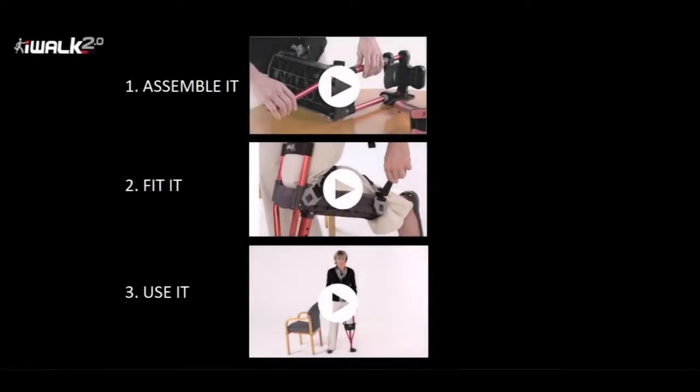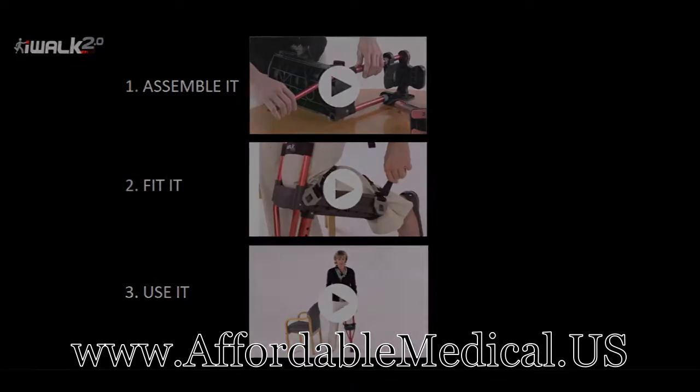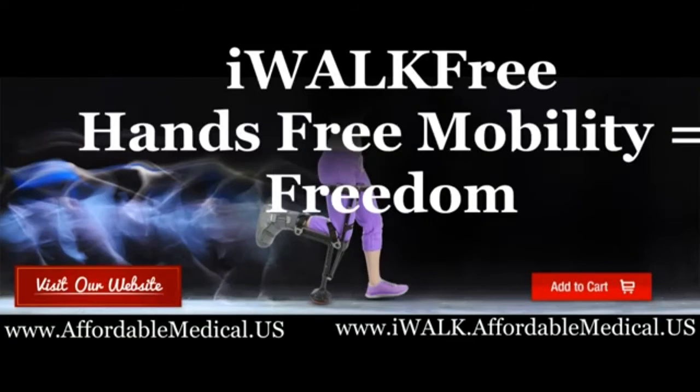Now that you've seen how easy it is to learn, next watch our three instructional videos for assembly, fitting, and using your iWalk, and you'll be iWalking in no time. Thank you very much.